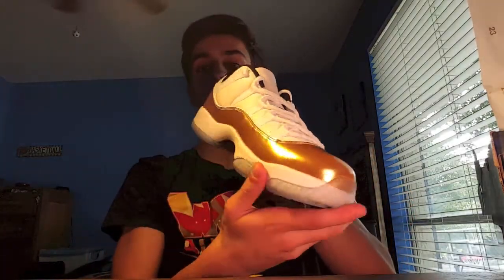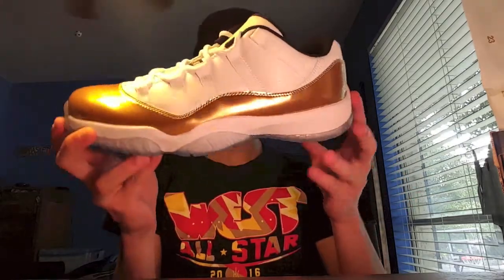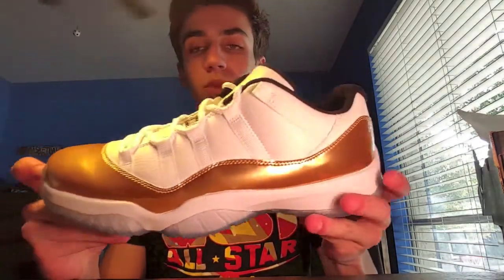I really can't get the lighting too well — it kind of looks a lot different on video than it does in real life — but these are a clean shoe. We got the gold patent leather, we got the outsole right here, and this is kind of like an icy midsole. We got the carbon fiber, then we got the white midsole.